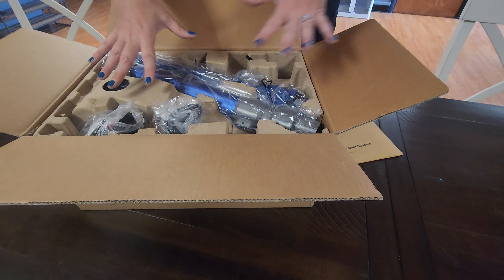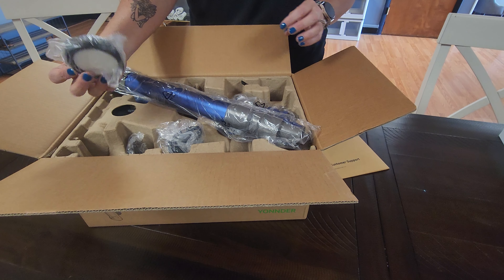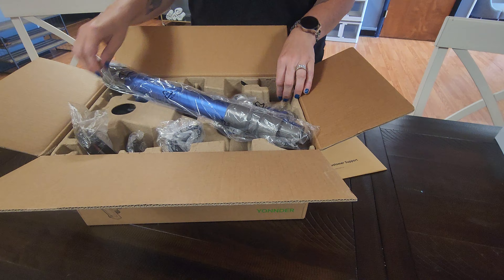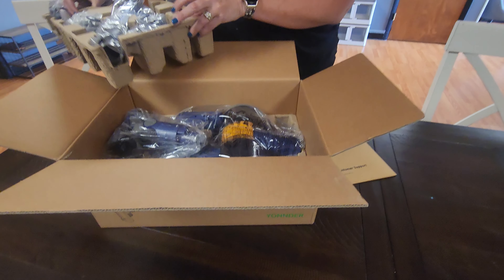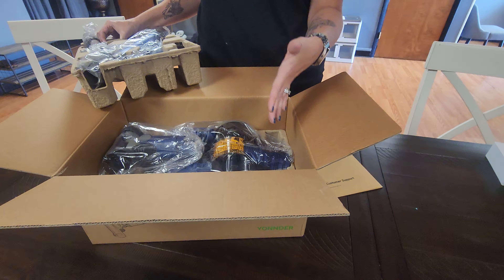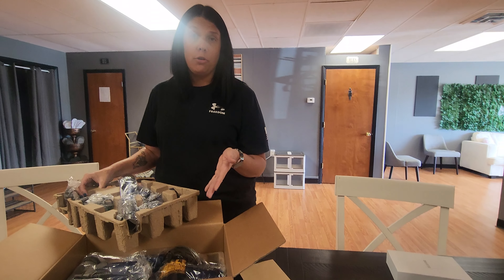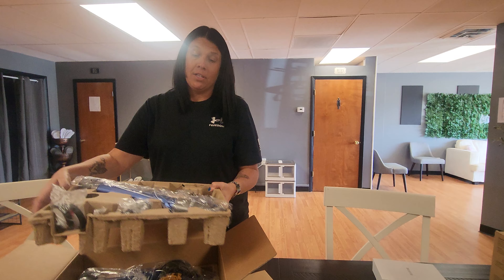And then here it's all packed neatly. So it shows your stick, and it has your filters — it comes with a couple of them. And then underneath, it shows your actual vacuum. It's not too big, not too small. So we'll go ahead and get this put together and show you what it looks like, and we'll use it.